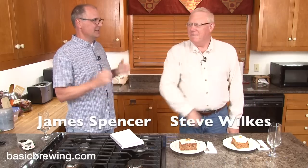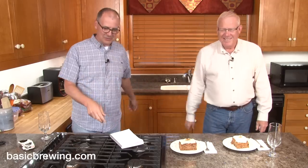Welcome to Basic Brewing Video. I'm James Spencer. And I'm Steve Wilkes. It's May, and we're gonna talk about Maibock. Is that a U-bock? That's a Maibock. We've set that joke up for months. I brewed this beer specifically for that joke. That's just how sad our lives are.